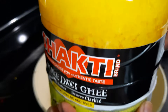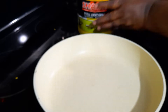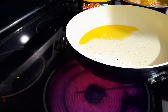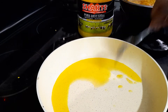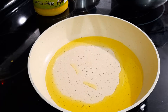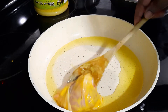Now I'm going to put in the ghee and roast the chicken until it's half cooked. For half a kilogram of chicken you need three tablespoons of ghee, and you'll need more later while you're cooking with the spices. I'm going to add in all the chicken now.